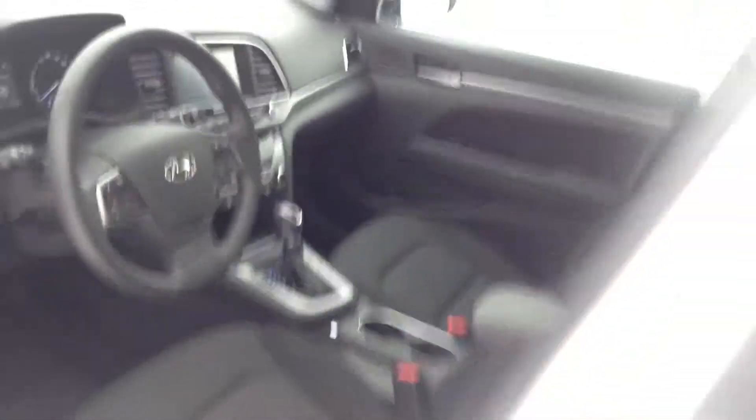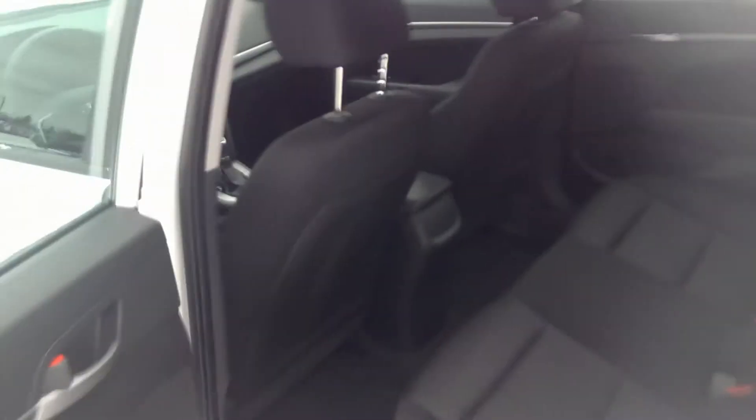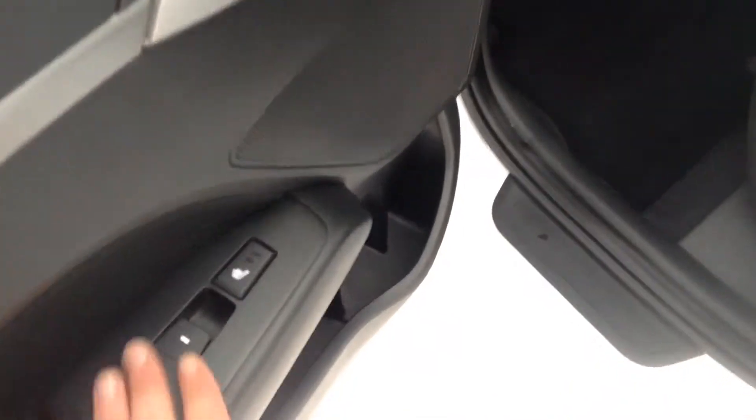To the back — we do have heated seats in the back as well. That beeps just to let you know that I'm out of the vehicle with the keys in my pocket and it's still running. We've got some netting in the back of the seat for storage. Pull this down and we've got that hard plastic insert in the cup holder as well.